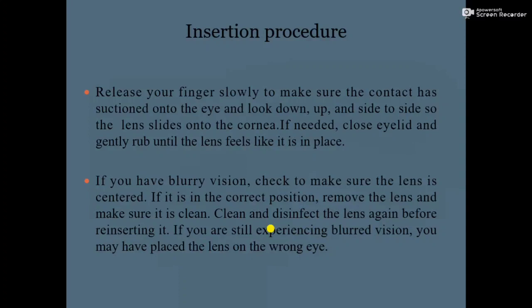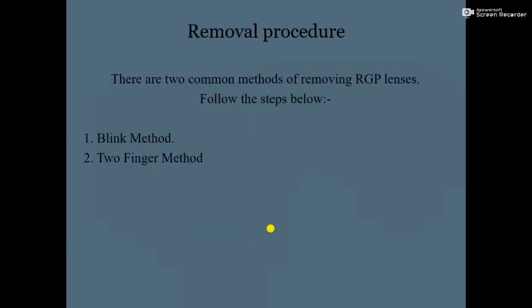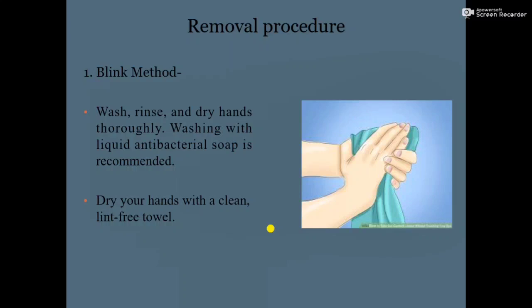Now I am going to start the removal procedure. There are two common methods of removing RGP lenses: number one, the blink method; and number two, the two-finger method. Starting with the blink method.